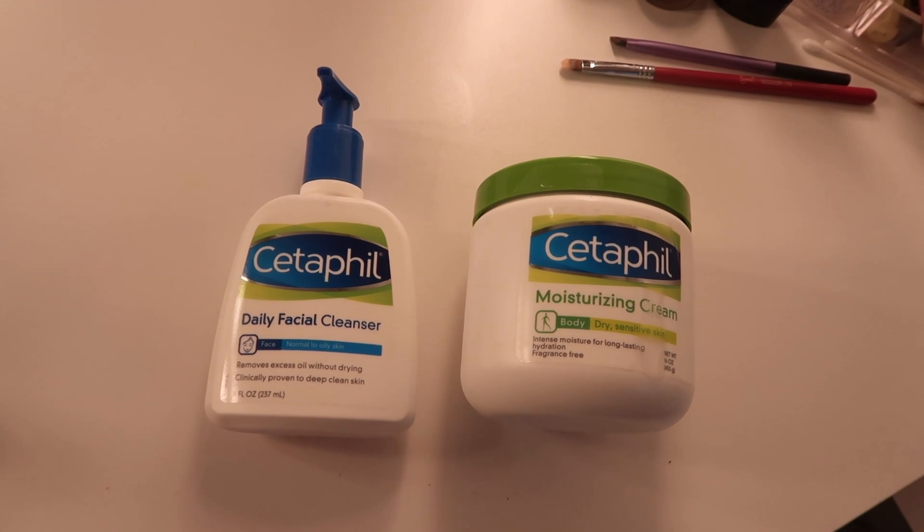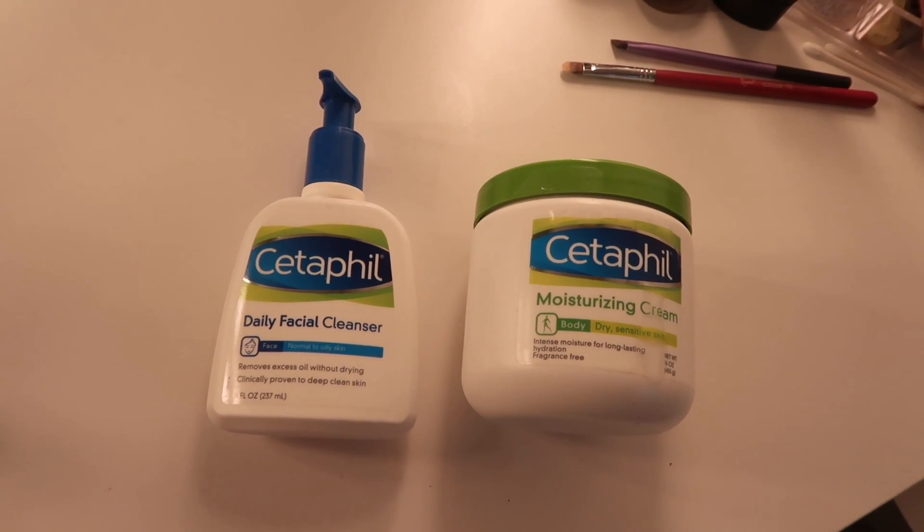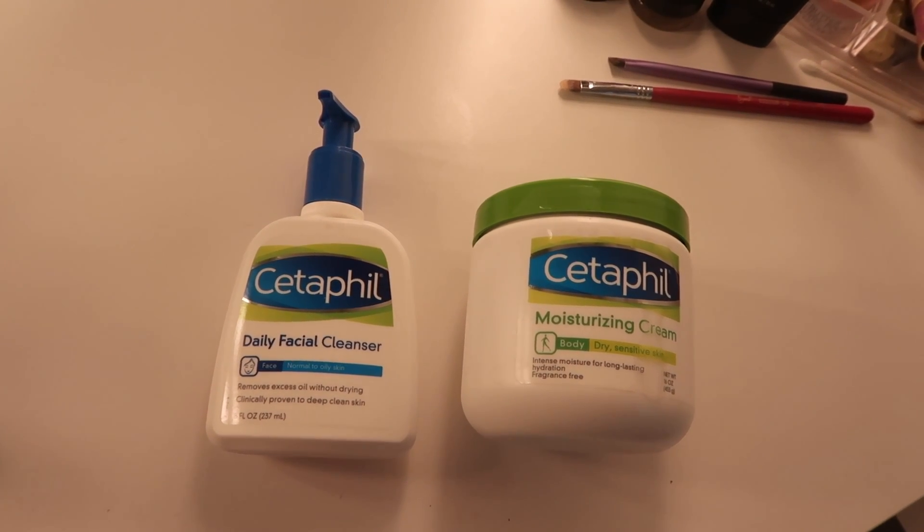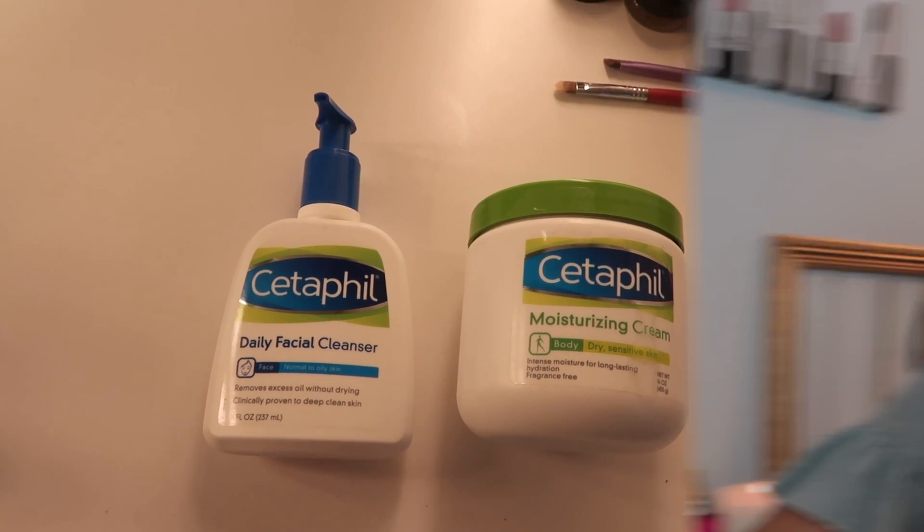Let's get right into this and I'm going to show you my foundation routine. When applying makeup, it's really important to start off with a clean face and it's even more important to start off with a moisturized face. I always do this right when I get out of the shower so that the moisturizer has time to sink into my skin.